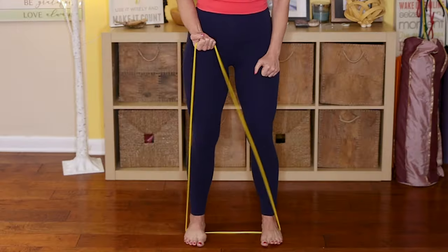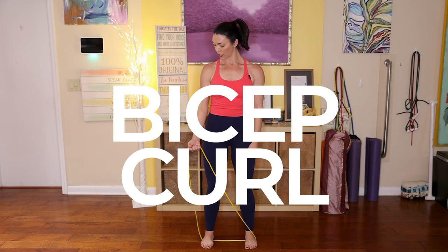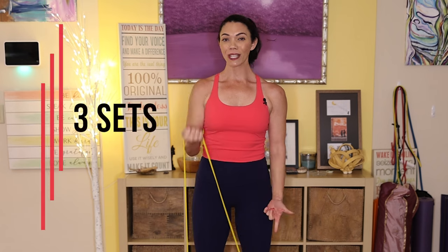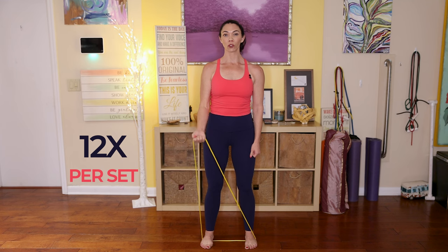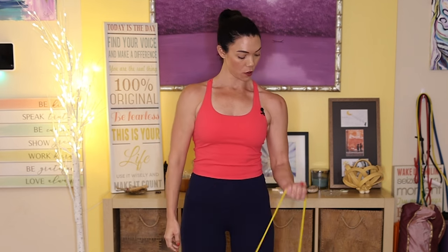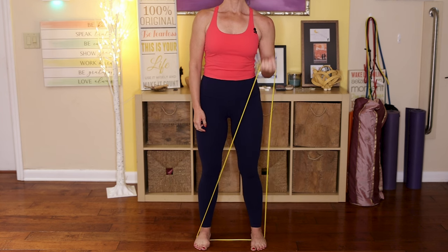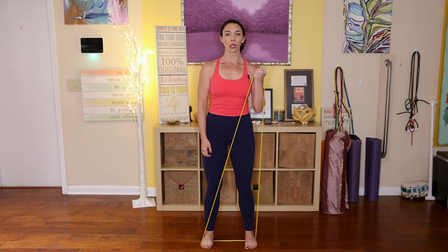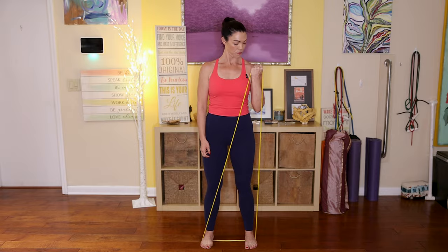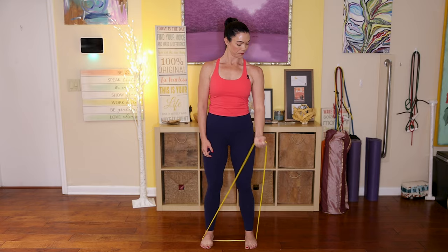Bicep curls. Keep your feet around the band. Grab the band with your right hand and begin to pump your bicep. We're going to do three sets of each exercise. Use the band that makes sense for you. Take it slow, listen to your body, and gradually increase the resistance as you progress. Keep your abs nice and strong to help support your structure. Always consult with a healthcare professional or physical therapist if you're rehabbing an injury.